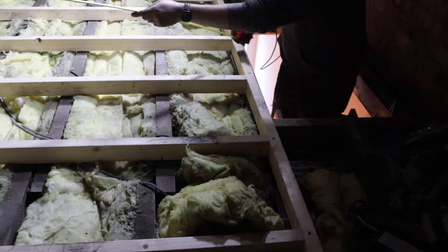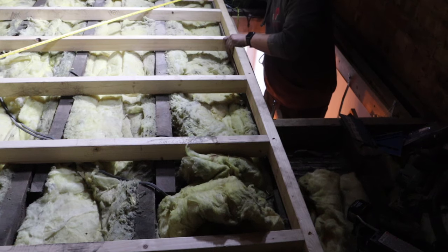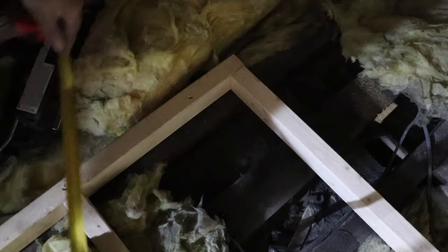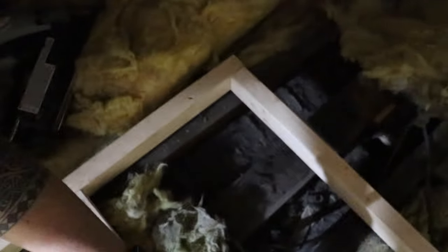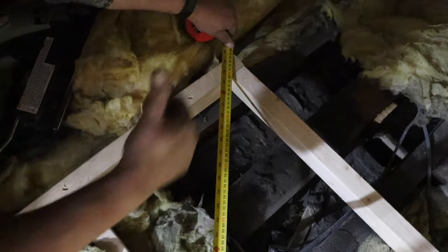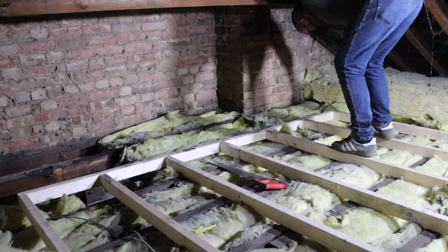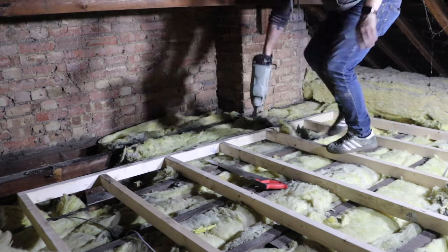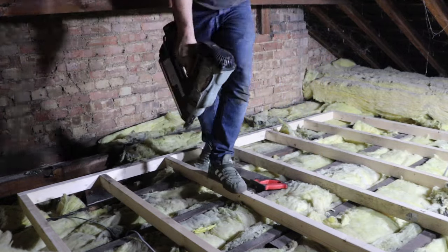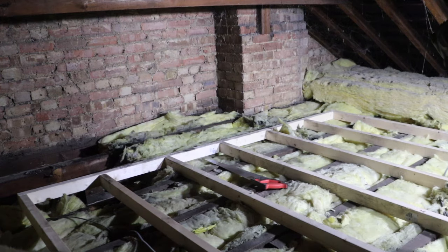Now the next thing to do is make sure that we've actually got it square, because yet again, for running them boards — so we just do a quick corner to corner to check. That's more than enough to do it. Perfect. Then we can go ahead and nail the rest of the frame down. I made sure that none of them cables were underneath it, so I'm pretty confident I can just go for it — I can nail wherever I want to now.